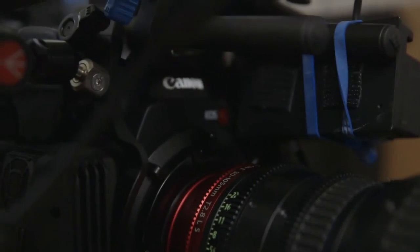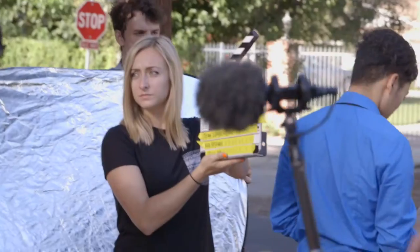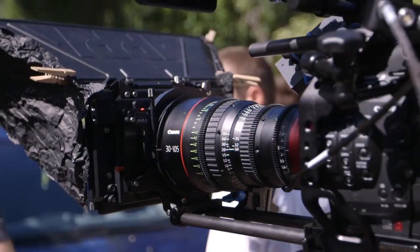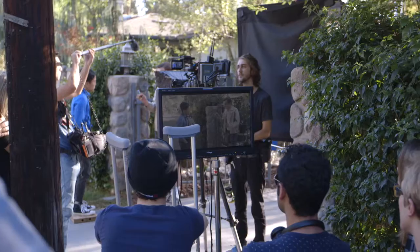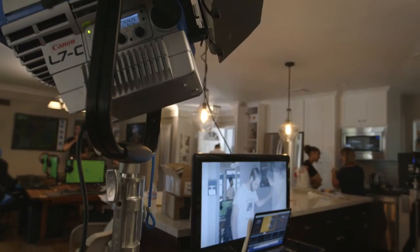Hey guys, Lauren Simons. I'm the director of photography for a little micro-budget pilot we're shooting right now. We're shooting on the Canon C500 in 4K RAW. I am judging my exposure and all of my framing off of a 24-inch TV Logic, and then I've got the consumer television for the producers.